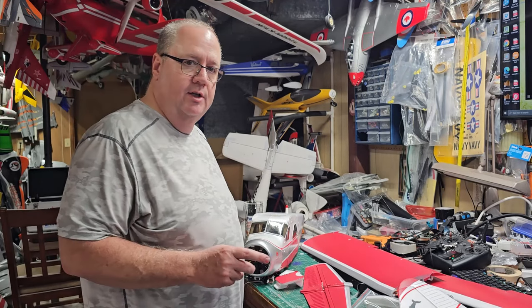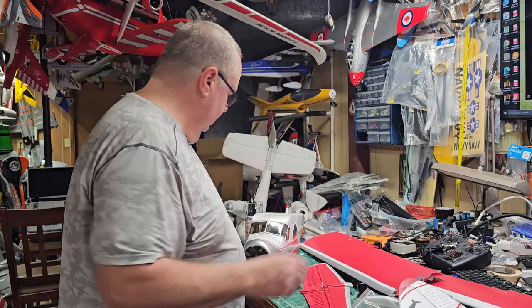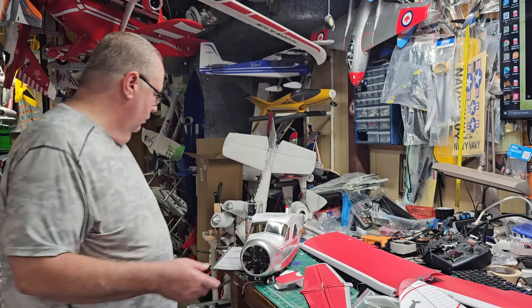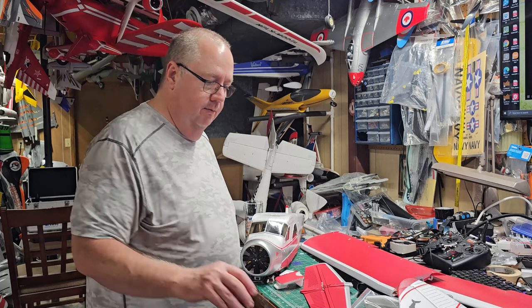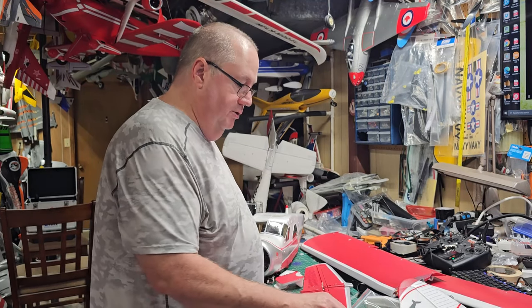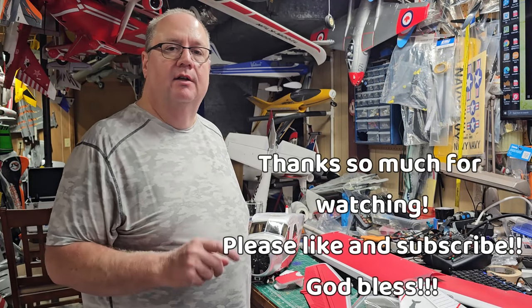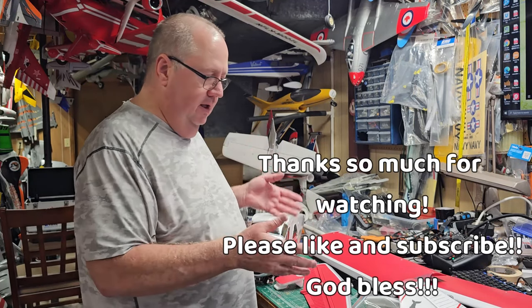All right, there you go, folks. Thank you for watching. This is Fat Guy Flows RC — that's the unboxing of the de Havilland DHC-2 Beaver, Island Wings Edition. We'll get her together, and if anything stands out that you need to know about — difficult, great, or bad — I'll let you know. We'll do a radio setup video along with a post-build video all in one. Thank you for watching, don't forget to like and subscribe. God bless y'all — Faith, Family, and Friends.